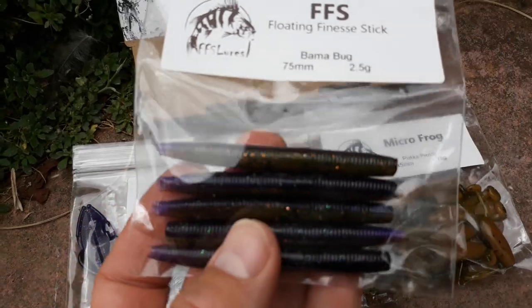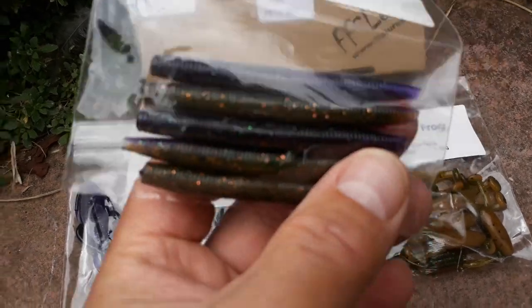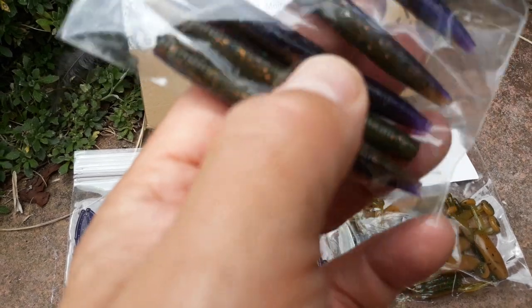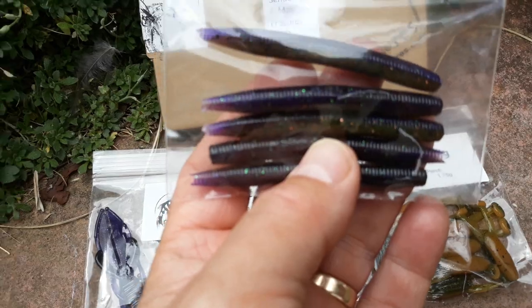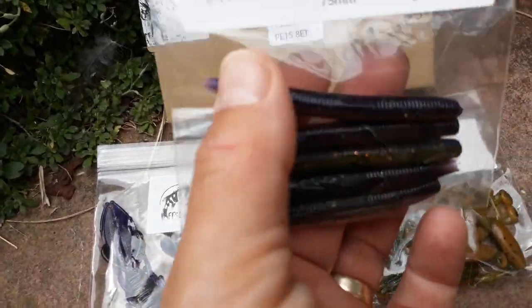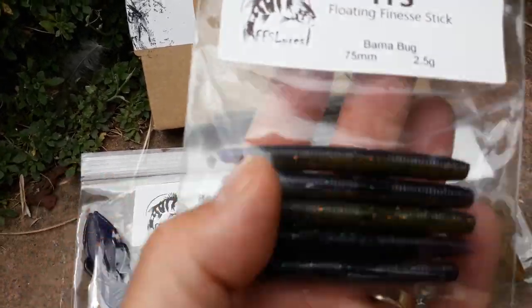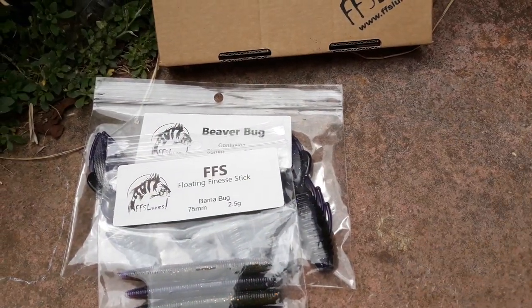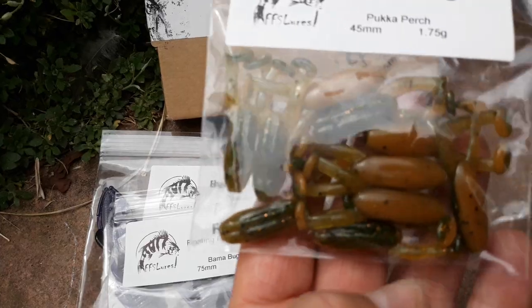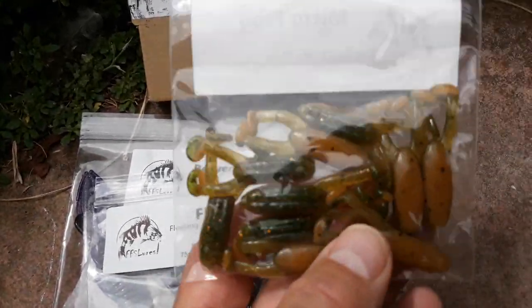Then I got some smaller Sankos — he calls them his floating finesse sticks — in the Bama Bug color, which is interesting. It's sort of a green and purple with several different colors of glitter in there. They're 75 millimeters long and 2.5 grams, so small lures. I wanted some for perch and to have a go at chub — a bit more finesse than my normal 5-inch or 4-inch Senkos I use for wrasse.